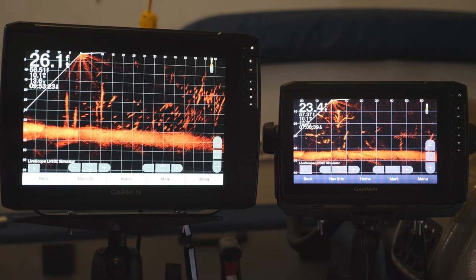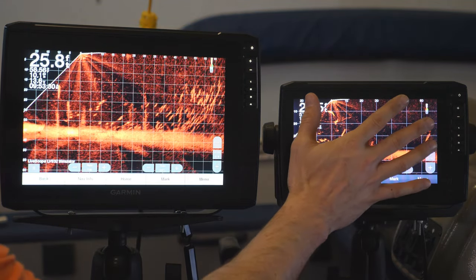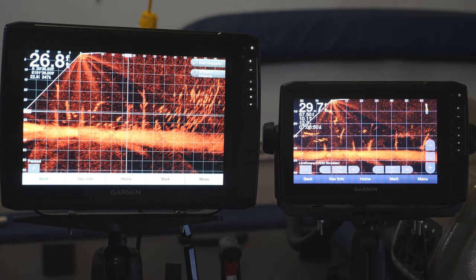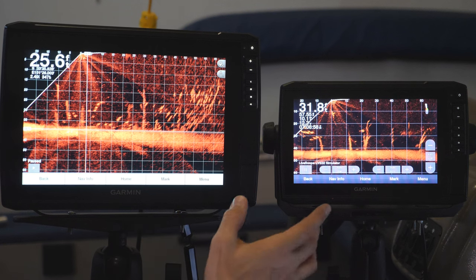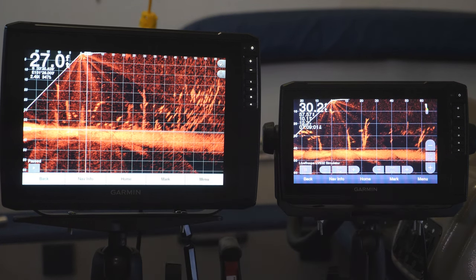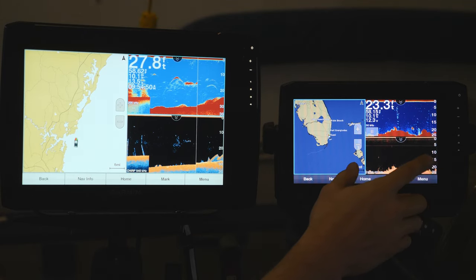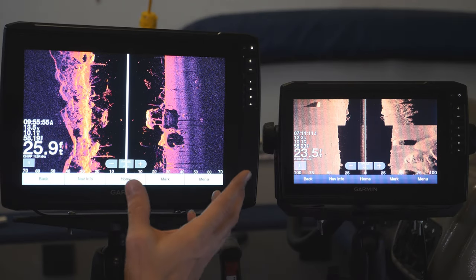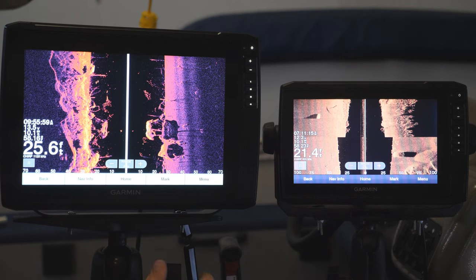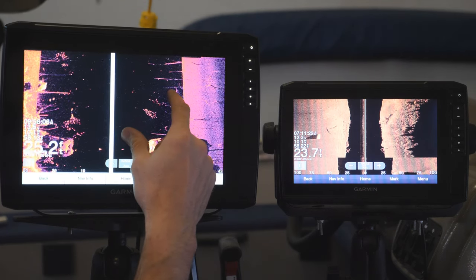Here's the difference with LiveScope — this thing is basically double the size. Look at it compared to my hand. You can definitely see stuff a lot better. When you put it next to the 12, it's an amazingly huge difference. And here's the difference on a combination menu — it's just much easier to read in a combination view than on the smaller screen where it's a little harder to see. In side view, you can see so much more detail. It's a game changer for sure, especially for us older guys — that's just super impressive.